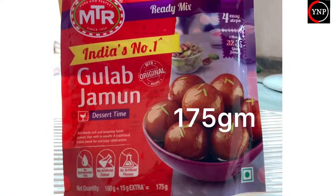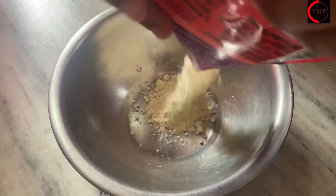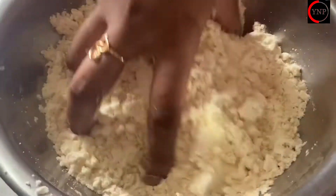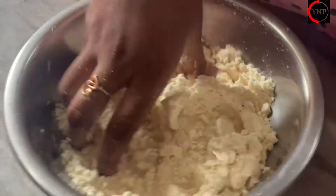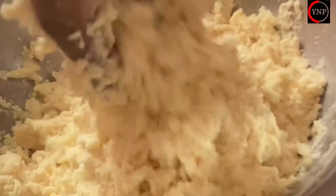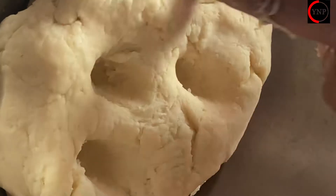First, I'm going to put a board on the MTR 175g. I'm going to put the mixture on top, add a little water, and mix it like a chapati, putting a little pressure on top.